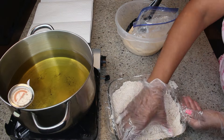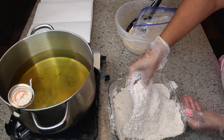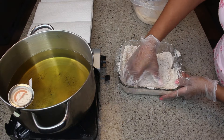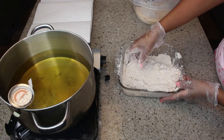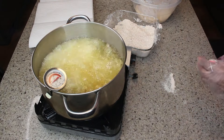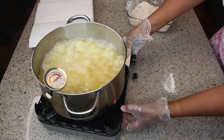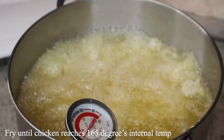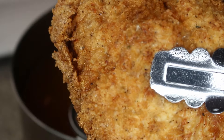These chicken breasts turned out to be very big. I probably should have cut them in half instead of leaving them so large, but it's up to your preference on what size you want your chicken breast. My oil is at 350 and I just dropped them into the oil. I'm going to fry this until it's golden brown and pretty.